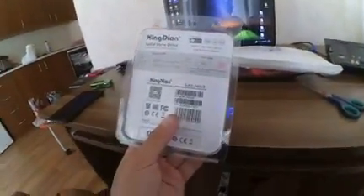That's a Kingdian SSD solid state drive. I am going to set that in that computer, and that's the box.